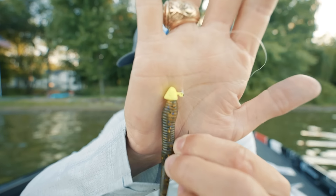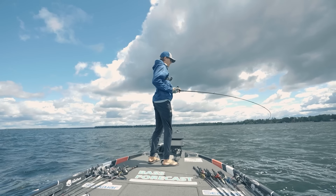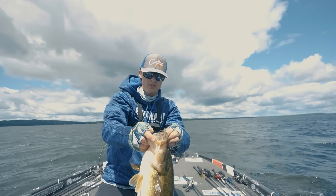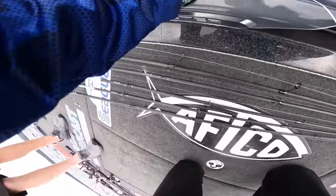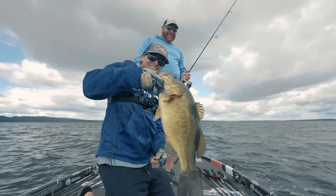One last thing: why am I throwing a chartreuse head? I don't know the science behind it, but almost everywhere I go a chartreuse head catches them better than green pumpkin or black — and I can't say the same about shaky heads, where green pumpkin or unpainted are my favorites. I don't know if it's a confidence thing, but Outkast Tackle sells the most of any color in chartreuse. Pick up a pack of chartreuse and green pumpkin and try it for yourself.